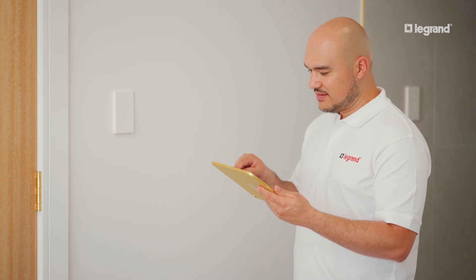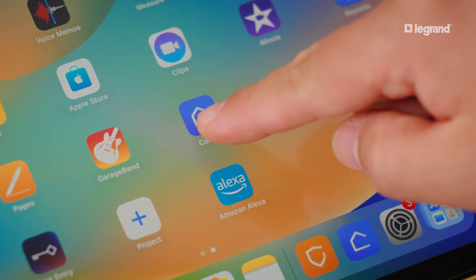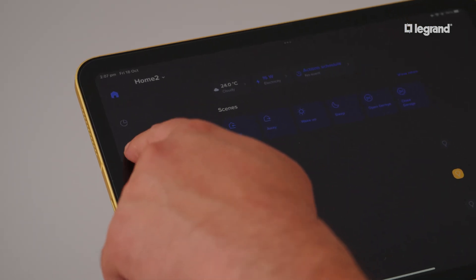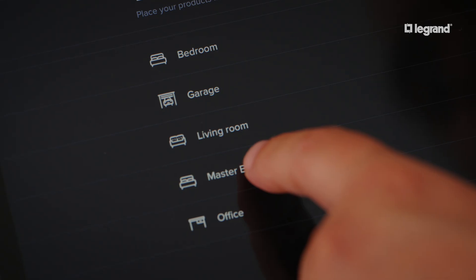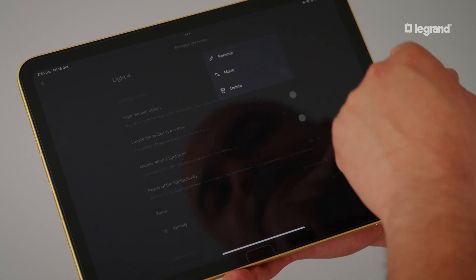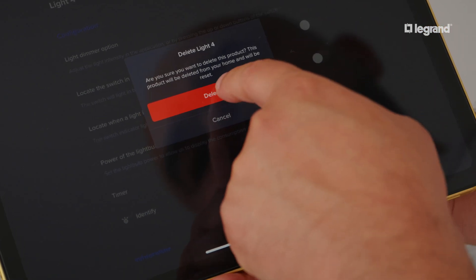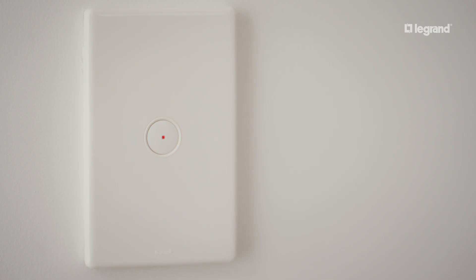You can also reset your smart switch from your mobile device. Within the Home Plus control app, navigate to Settings and then to Manage My Home. Select the room and the device, tap the ellipses icon and press delete. Shortly after, your smart switch will illuminate red.